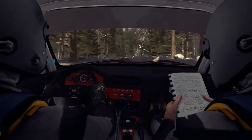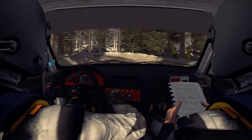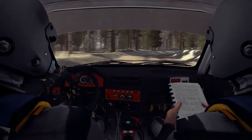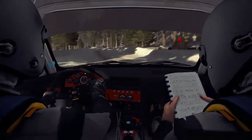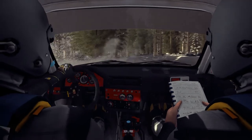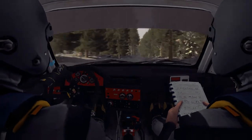Right 3 into Left 2 long Bump. And Right 3 tight and cut into Crest Jump. And Left 5 half long over Bumps. And Right 4 half long. Into Left 5 half long over Crest Jump. 40.